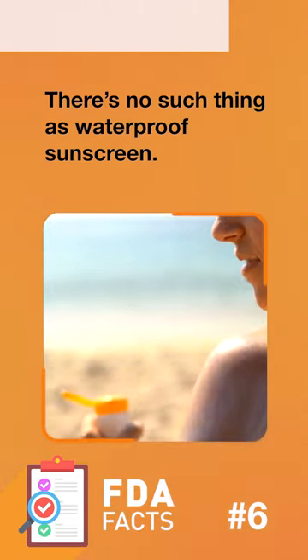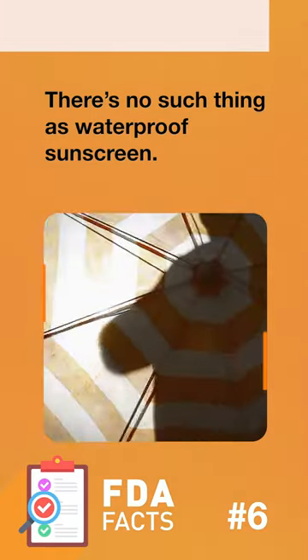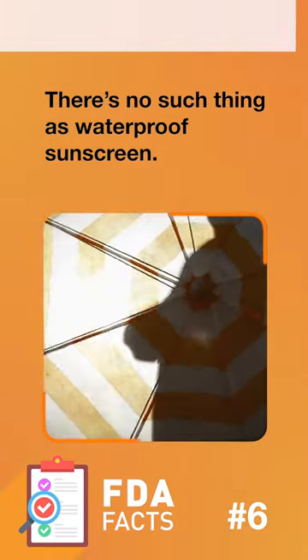And remember, sunscreen should not be put on infants under six months old. Just keep them out of the sun.